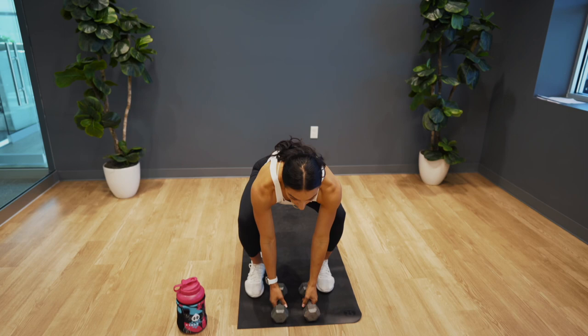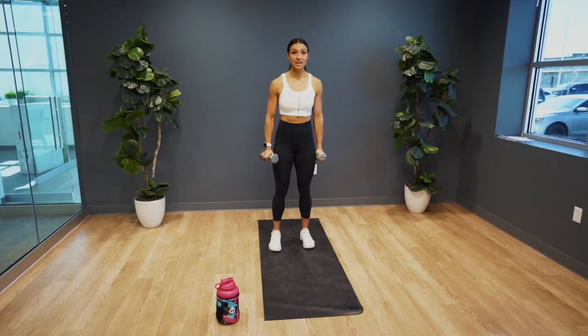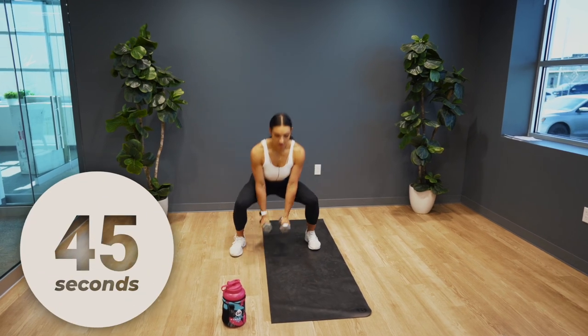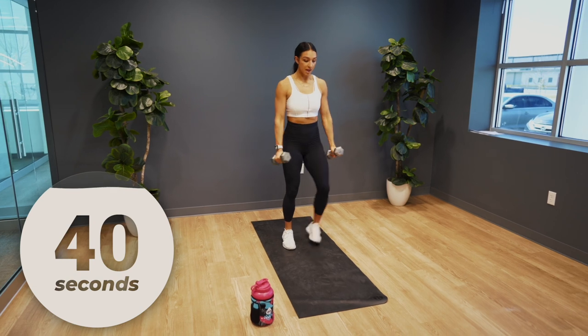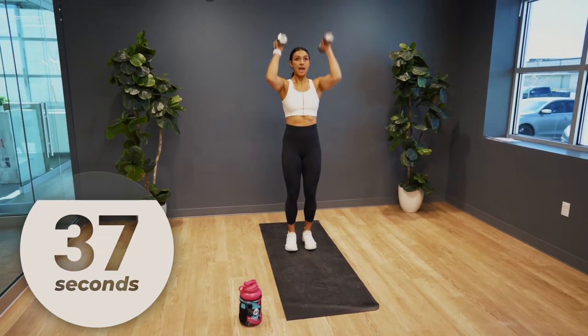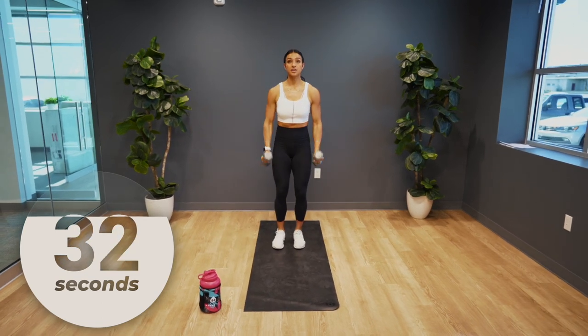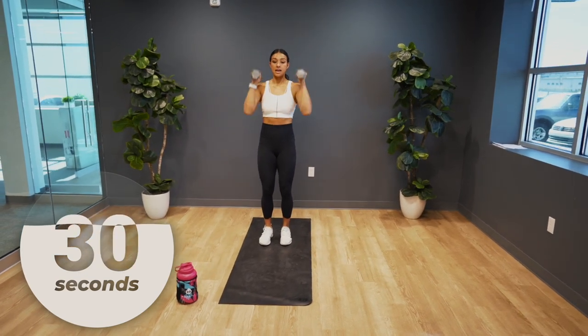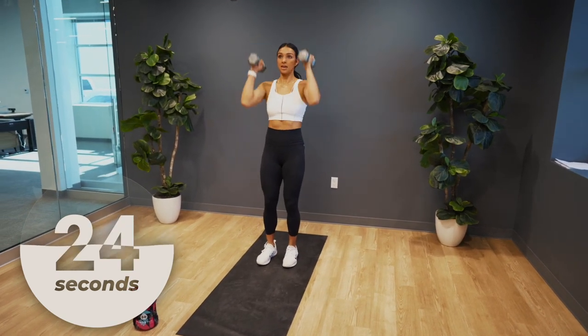Alright, we're gonna get started. You need a pair of dumbbells. We're gonna start with a sidestep squat to press. So you are stepping out, giving me a hammer curl and a press. Step out into a squat, hammer curl and press. You want to make sure that you're getting low on that squat, keeping your core tight and engaged as you curl those dumbbells up and press.